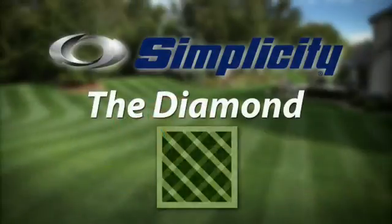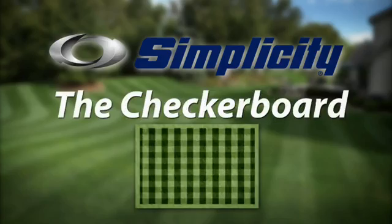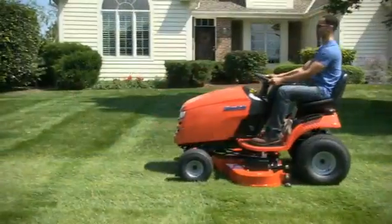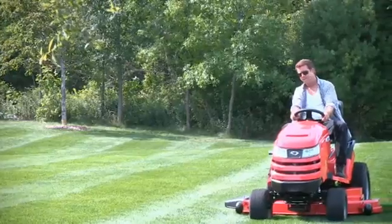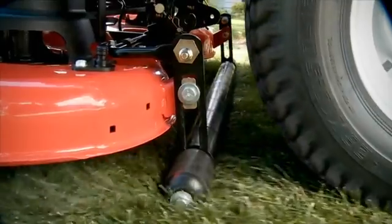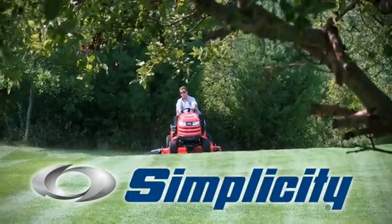If you're interested in learning more about lawn striping, be sure to check out the lawn striping technique videos on this website. And be sure to check out Simplicity's exclusive line of riding mowers, lawn tractors, and garden tractors with pivoting, free-floating mower decks and full-width rollers, because Simplicity is the way to a beautiful lawn.